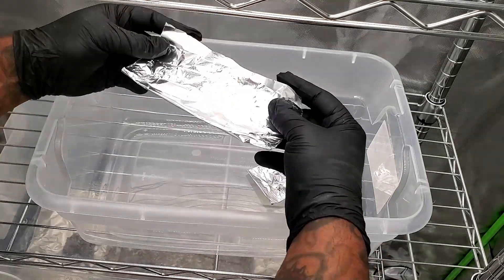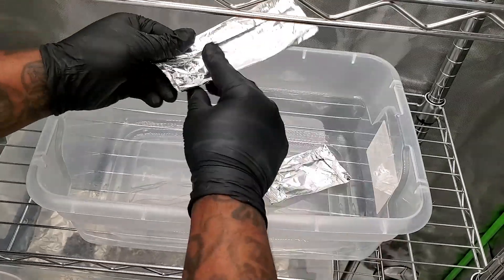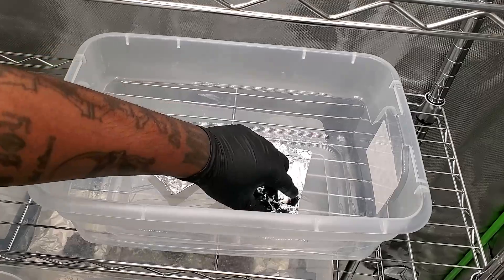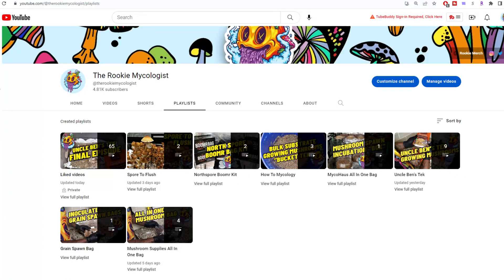Coming up on the channel, I'm going to be showing you how we take the spore prints and go to agar. We're also going to be talking about taking your multi-spore syringes and putting them to agar as well. You will find this video in the How to Mycology playlist on the channel. If you want to follow all the other content, check out the different playlists available.